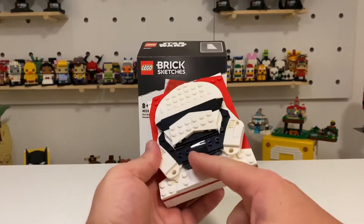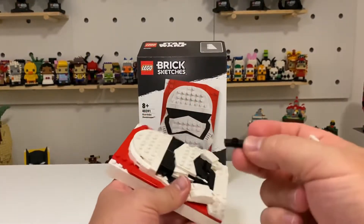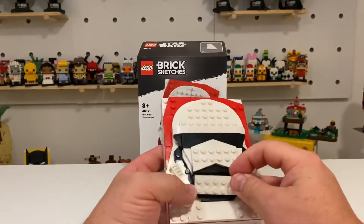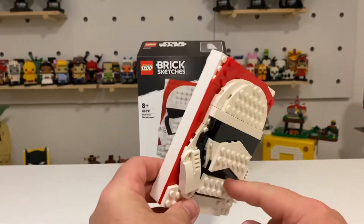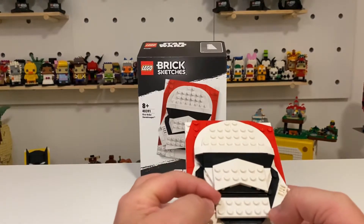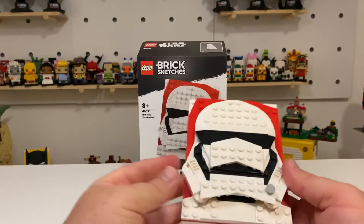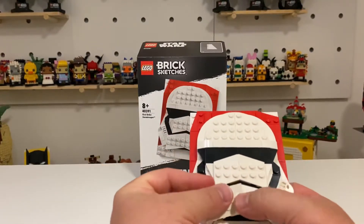The other thing is the use of these single-point plates, which create an offset. In this particular build, when I put this piece on top it creates an offset, so it doesn't quite align. There's not quite a stud width in there. But what happens is when you add these pieces back on, it creates a gap between the two white pieces so the black really shines through.